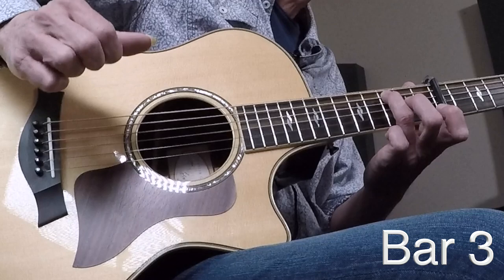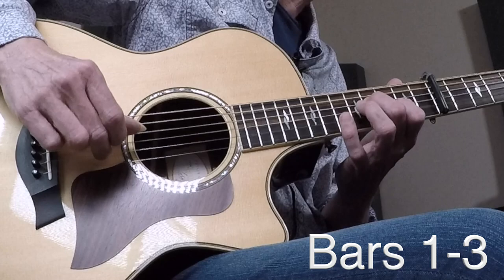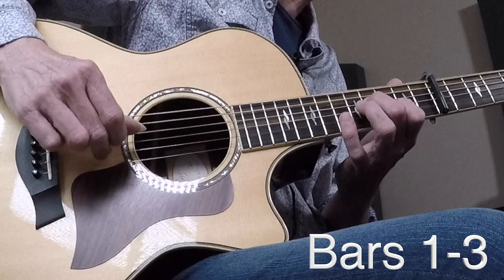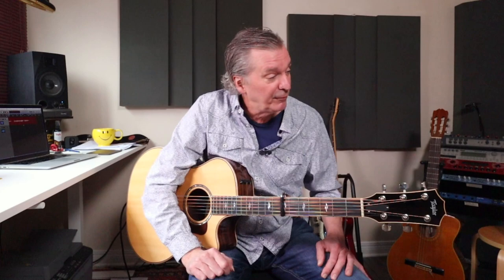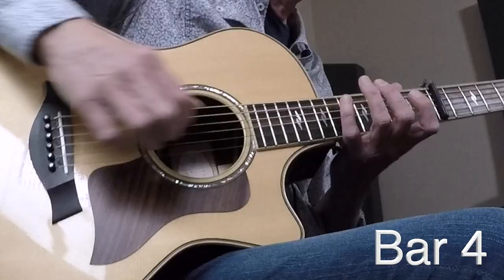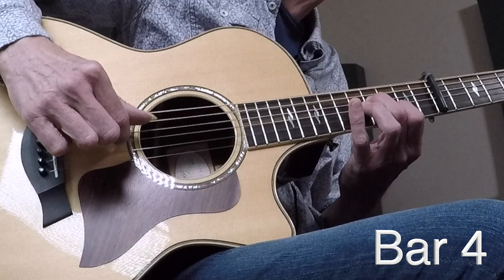And there's our intro done. So top again: bar one, add the ring finger, take everybody off, drag them down two frets. And now we're into what I'll call the vamp of the song. That's when bars four and five go round and round in the song several times. You're starting out with the same shape we started with in the intro — bar four is the same as bar one.